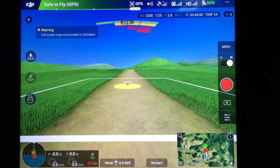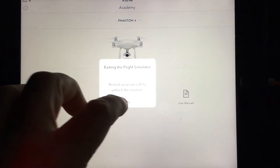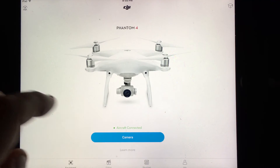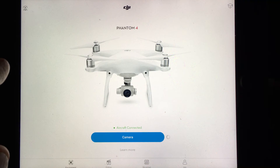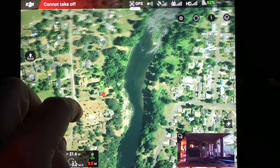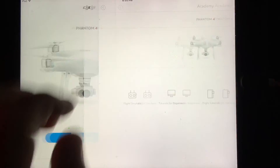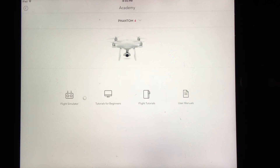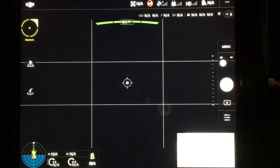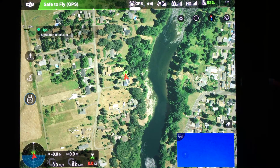That time it didn't work — it still says full screen map not provided. So we go back to camera mode, back to the full screen view we have, and then back to the flight simulator.